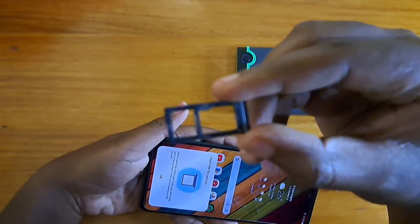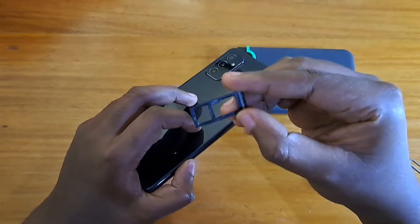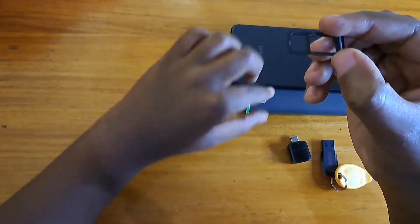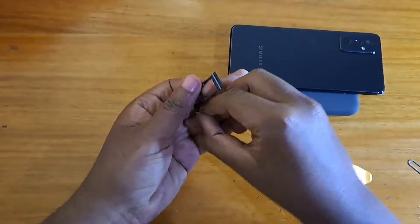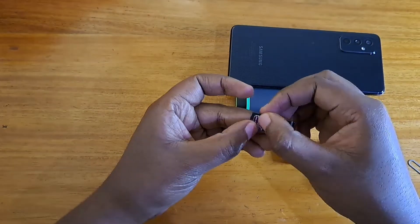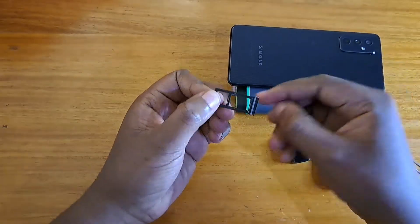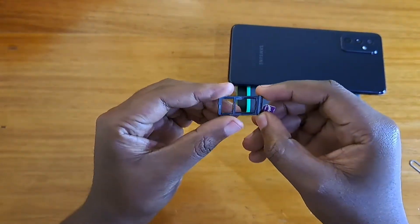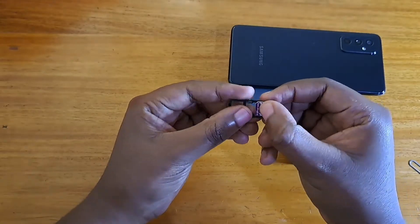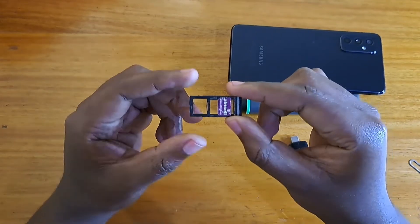So it's a hybrid SIM tray. You can either have two SIM cards or one SD card. SIM card 1 goes to the first place right here as you can see — that's how you place it in. And then the second SIM will be placed right here where the SD card can go. That's why it's called hybrid: you can either have one SIM card here, or two SIM cards — one here and another right where the SD card would have been. You can also place the SIM there just like that. That's how the SIM tray on the M52 5G works.